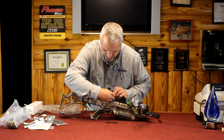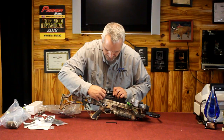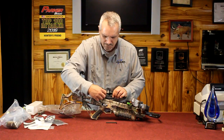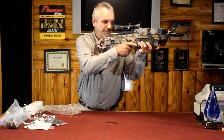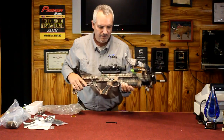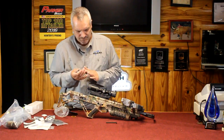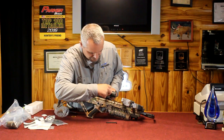Loosen the clamp up, make sure we get it seated properly. At this stage you want to check your eye relief — just snug it up, then shoulder the crossbow and double-check that you've got plenty of eye relief and a nice clear picture in the scope. Then just tighten these up; a gunsmithing kit works really well for that.